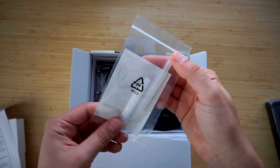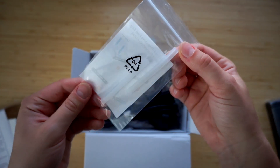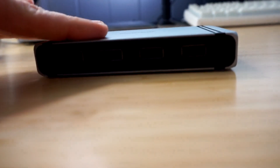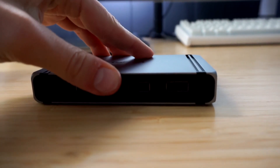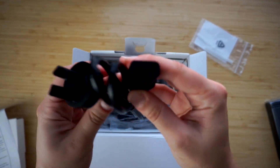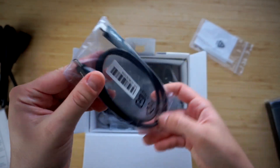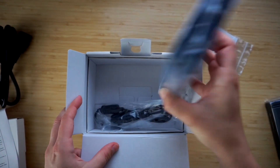You also get rubber feet that can be installed on either side of the dock, letting you position it however works best without scratching surfaces or unwanted movement. There's a 1m power cord, an 80cm Thunderbolt 4 cable to connect your host device, and if your device doesn't have a Thunderbolt port you can use the same cable in USB-C mode. Underneath that is the power brick, followed by a quick ASMR break before assembly.